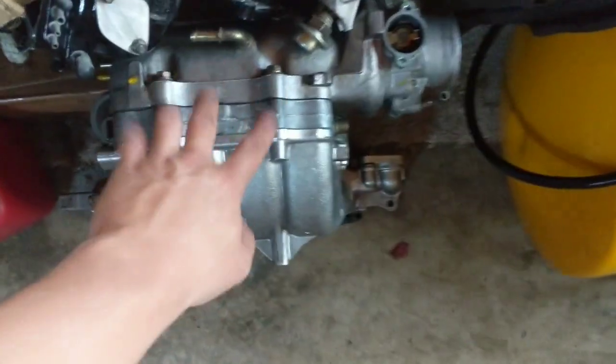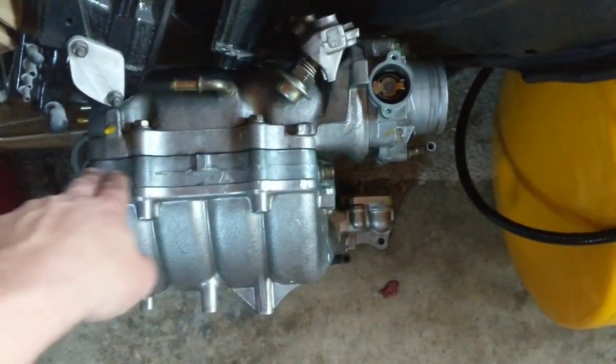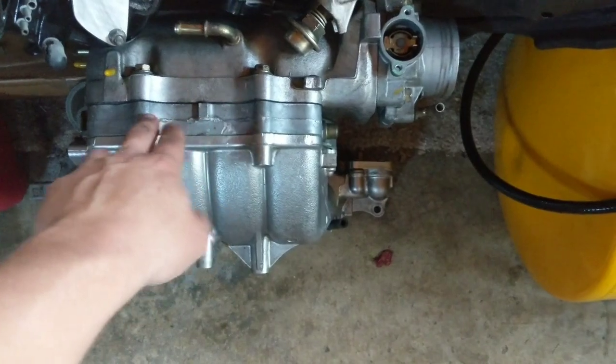This actually came from the Honda right here — the same exact idea. There are plates in here. I'll disassemble it and show you guys.